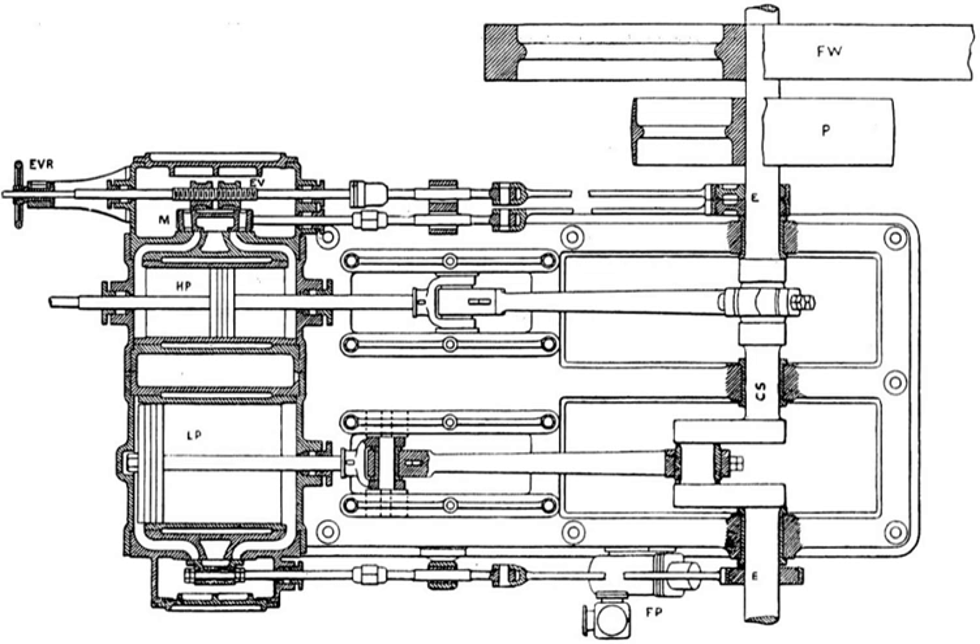As less steam is supplied in the shorter time for which the valve is open, use of the expansion valve reduces the steam consumed and thus the fuel required. The engine, on 1875 figures, may deliver two-thirds of the work for only one-third of the steam.